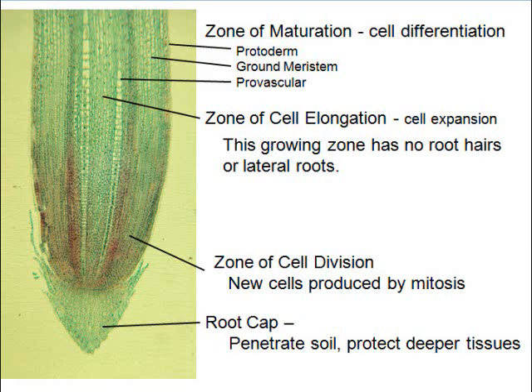Further up, in the zone of maturation, cells are maturing and becoming what they are — they differentiate. Down in the elongation zone, cells are nothing yet. But up here they start to take on a look: they look like phloem, they look like xylem, they look like the Casparian strips.